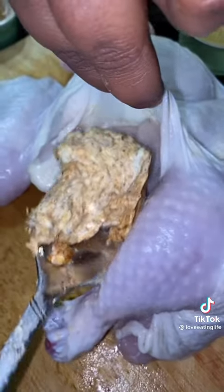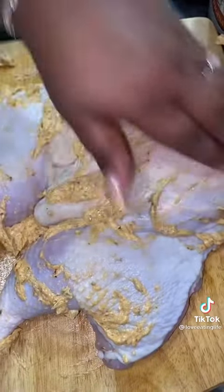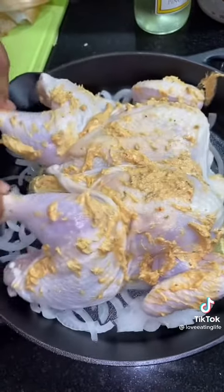Make sure you lift open that skin and tuck some butter under there. Go ahead and lather Mr. Chicken on both sides. In a cast iron skillet, layer it with onions and lemon slices, then place Mr. Chicken on top.